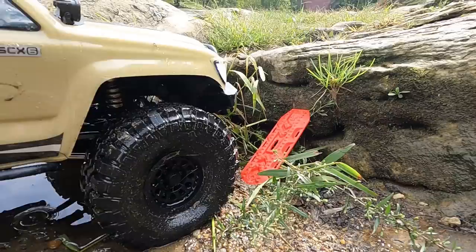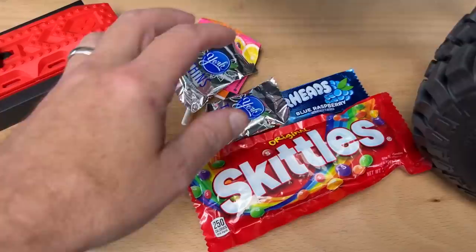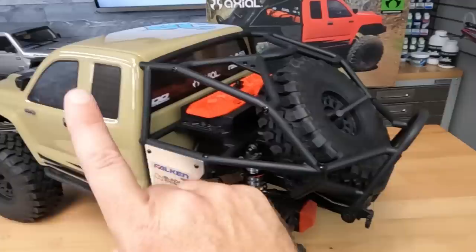How awesome is that? Underneath those ramps is a storage box — you just pull two little body clips off and store whatever you want inside that box. And finally, the cage is now hinged. There are only two body clips in the front, and the whole body will hinge up so you can access the battery.